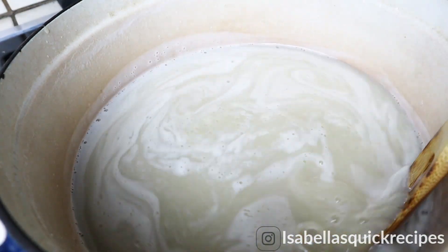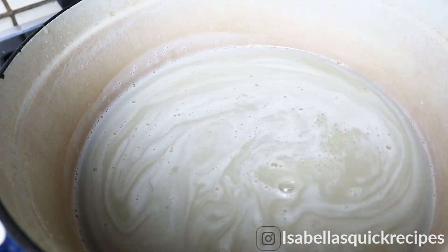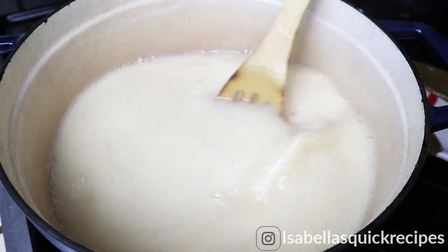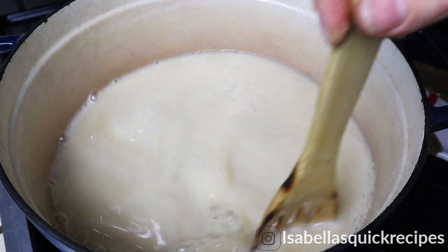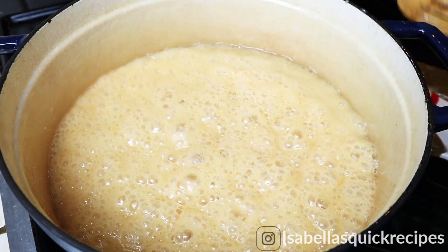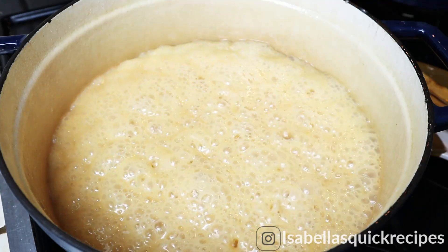Cook on medium-low heat and leave this to simmer for two hours. It's going to cook in the pot until it's super concentrated. You don't necessarily need to be watching it the whole time, but be sure to stir it every now and then so it won't burn on the bottom. Keep it at medium-low heat so it's lightly simmering, and you'll notice it reducing every few minutes.